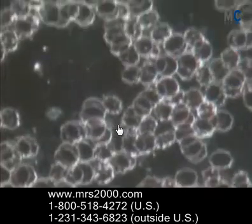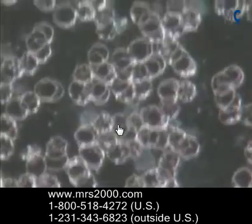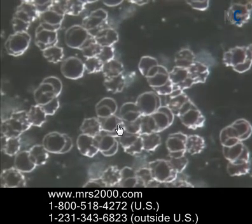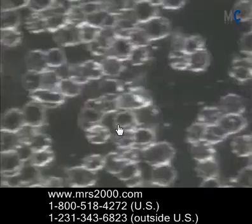Let's take a look at the second example. This person is even worse off than the first one. Notice not only are the blood cells all clumped together, but they're also deformed — they're not perfectly spherical — so again this is going to inhibit the amount of oxygen that can be absorbed and released into the cells.